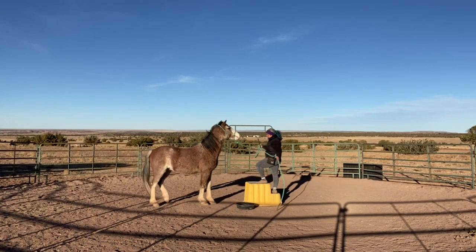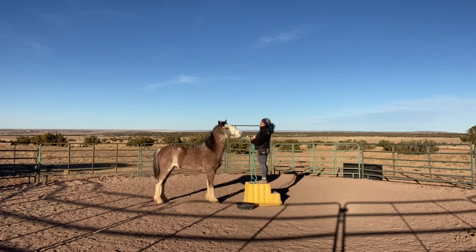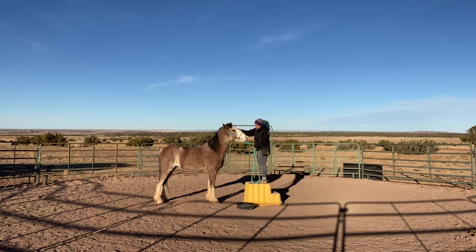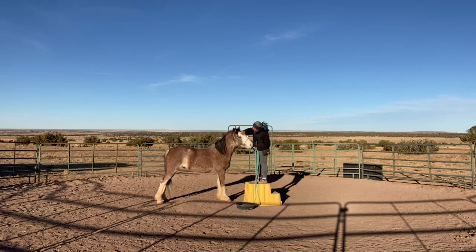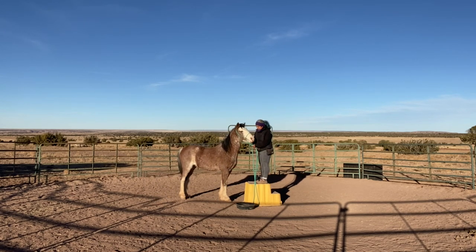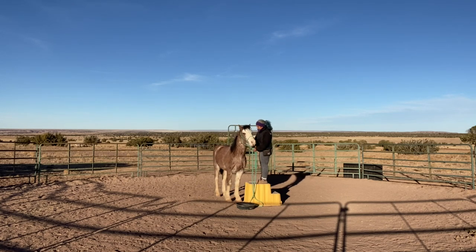Here I put a halter on him the same day and I'm working on our side pass up to the mounting block. He's like, oh boy, she got up there pretty high. He's so funny. He's a really sweet horse, just super smart with so much try. Look how fast he picked that up — I think it's only the third or fourth session doing this. He's like, oh, I moved my little butt over. I just put the reward in his little pan.